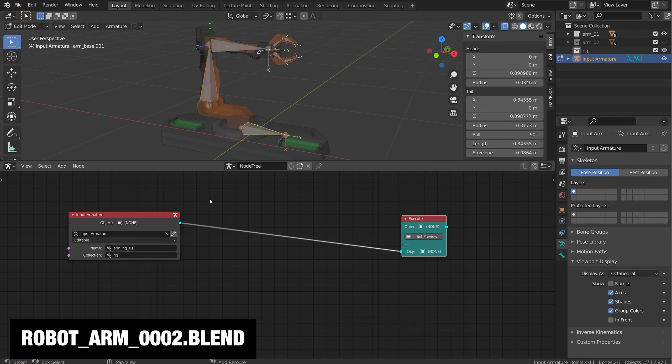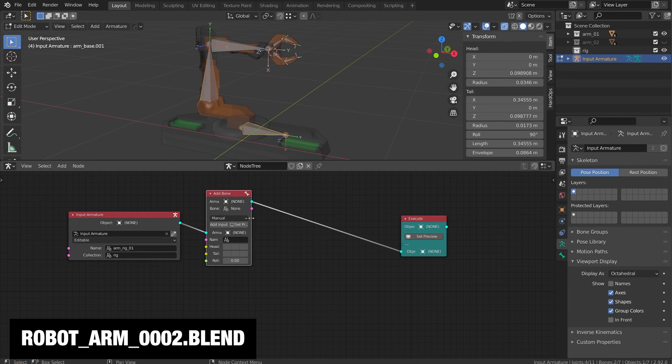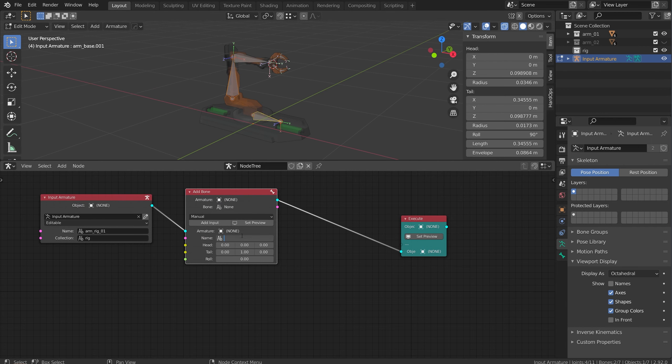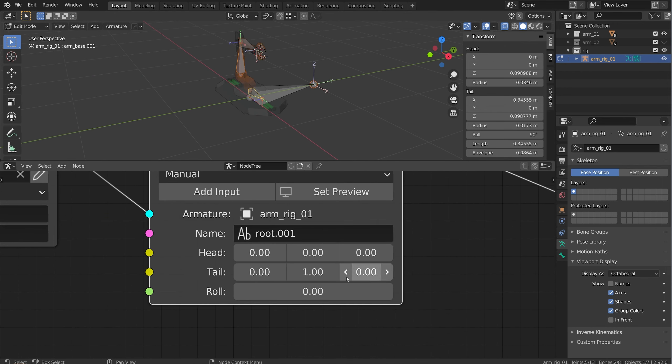Let's add some nodes. In my node tree I'm going to hit Shift+A and add a bone. I'm going to add a root bone - a god control at the bottom - that's going to move the entire object in the rig. I'll name this root.001. As soon as I name it I get that bone. Now it's looking down the Y-axis but my arm is looking down the X-axis, so in the vector for the tail I'm going to put X at one and Y at zero. I can come in and adjust this at any time to get a different location.